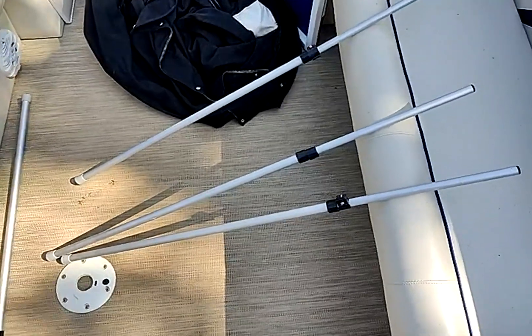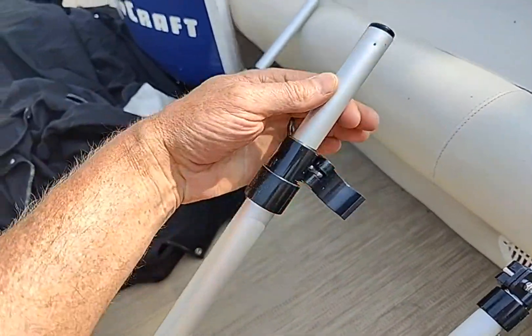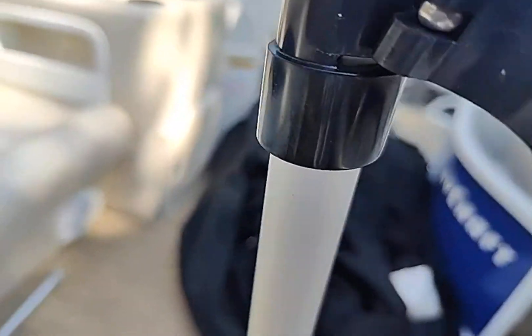I just wanted to give a recommendation for these telescoping poles for my cover. I love these things — they're so easy to use. You just put it in your floor, it's got a nice rubber stopper on the bottom so it doesn't tear into your carpet or anything, and then you just adjust them right up here.